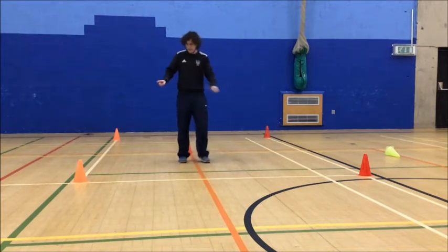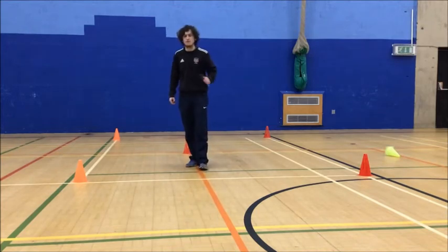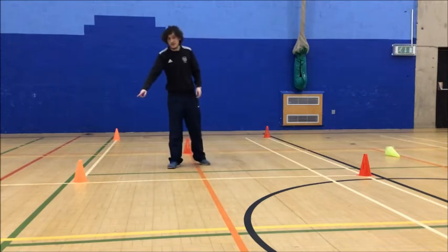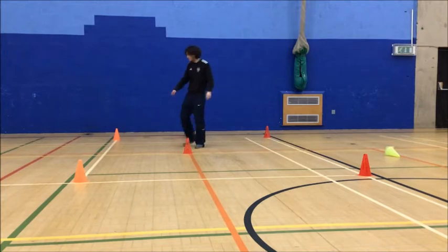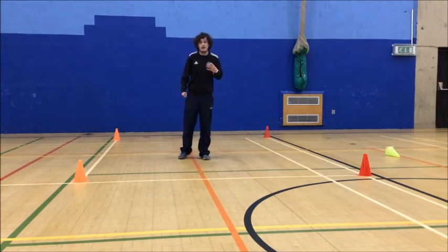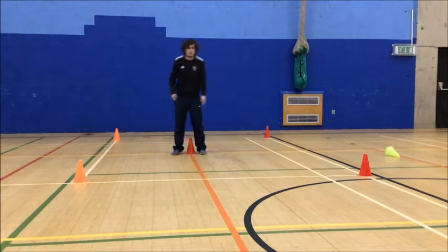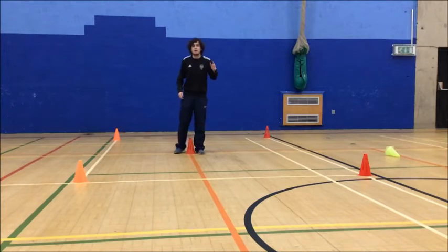I've got four cones in the corners of my space and each cone is going to be given a number. We're going to move in different ways for 30 seconds each around these cones. Number one is the top left — as you're looking at me, number one is in front of you to the side. Number two is the other side. Number three is back to the left and number four is back to the right. I'm going to call out numbers. What I'd like you to do is the movement we're doing, go to that cone, go around it, and then come back to the middle cone.